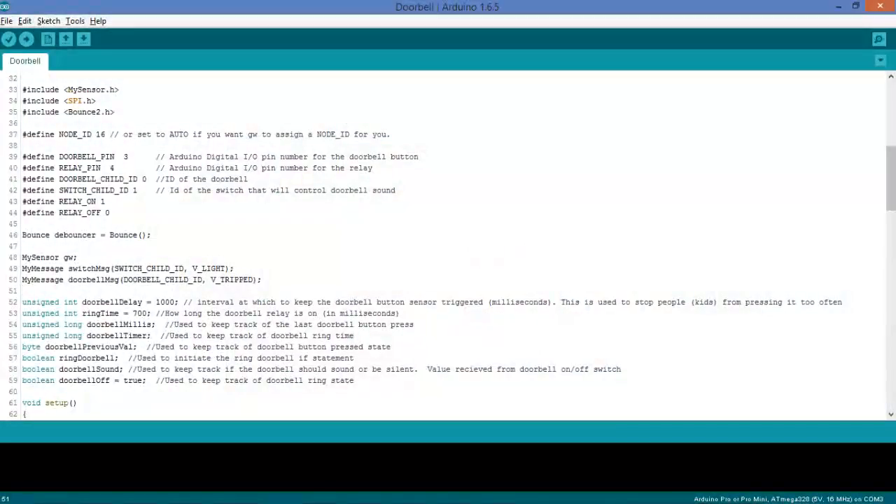So let's go take a look at the code. I'm not going to cover installing the Arduino IDE or the MySensors libraries — I've already done that in another video that I'll link to. The first thing you may want to change is the node ID. If you want to manually assign an ID, you can do that here with just a number, or you can set it to AUTO and it will automatically assign one for you. Next we have our pins — the doorbell pin is connected into pin 3, and relay pin is 4. You could change those here. The child IDs you can leave the same or switch them. Relay on and relay off are set to 1 for on and 0 for off, but if your relay is behaving differently you can switch those.